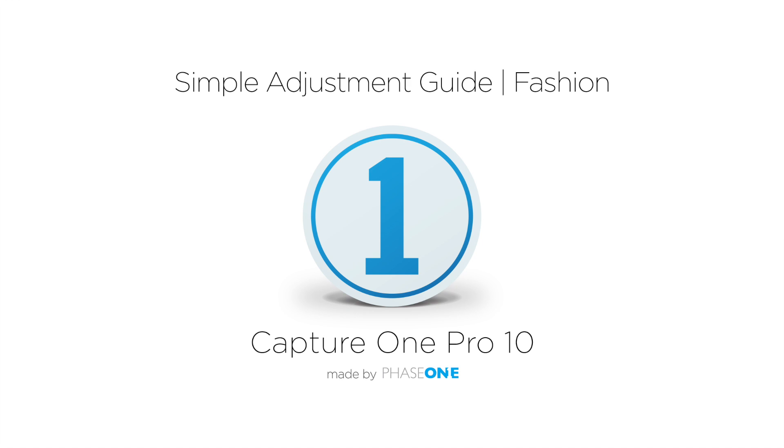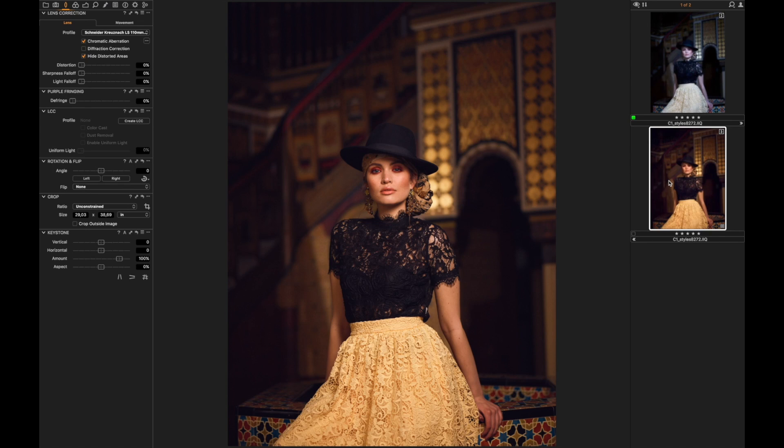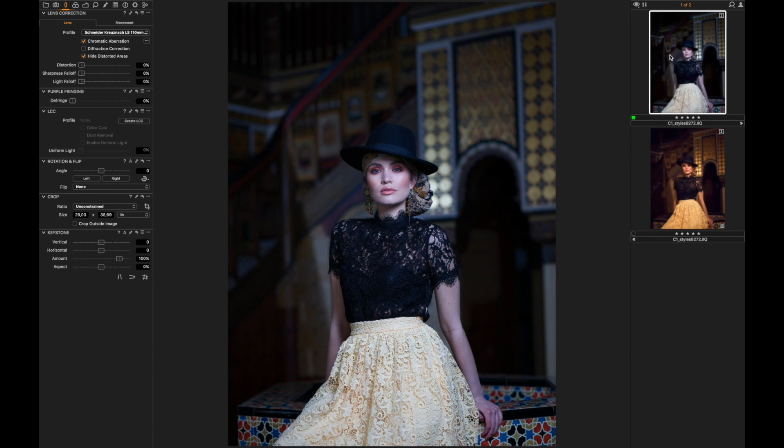Hi there, my name is Alex Wetzel and today I'm going to show you how to use Capture One Pro 10 to get from something like this to something that looks more like this one. I'm going to show you my usual workflow when working with raw file images, so let's do it.